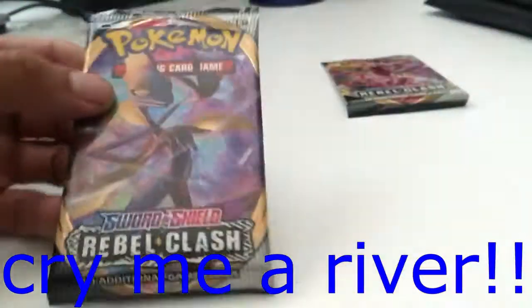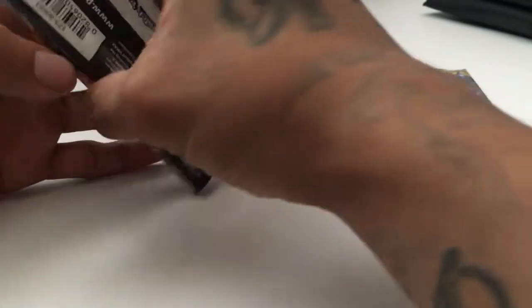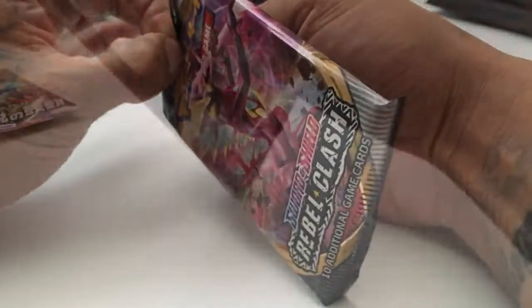Alright, let's go! Let's do this. I gotta get like a card opener because these packs are really difficult to open. Let's see what we got.